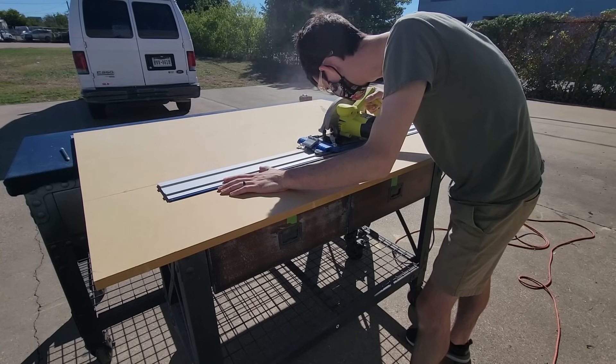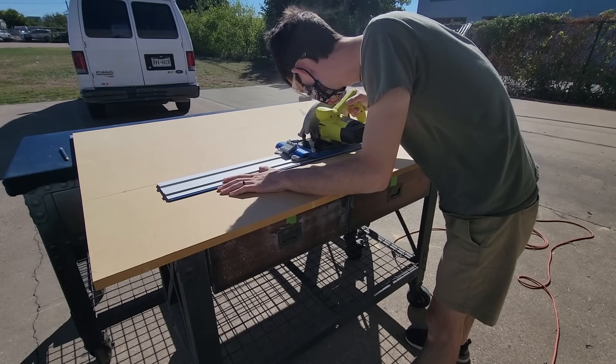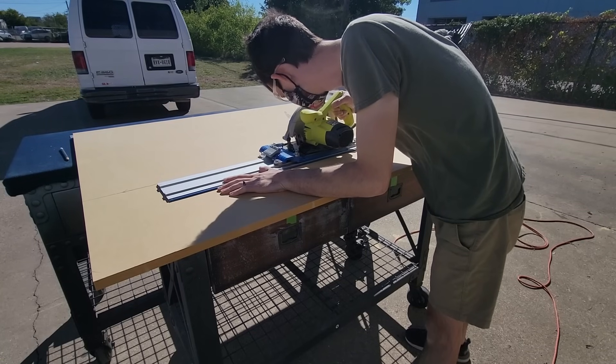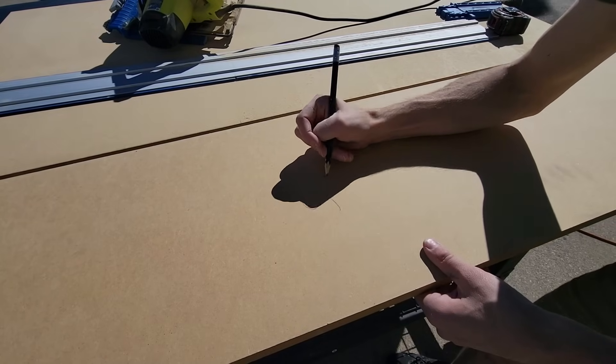We're going to begin by breaking down all of our stock. We're going to be using 3/4 inch MDF for all of our panels, and then our baffle is going to be doubled up, so we're going to have about an inch and a half of front baffle to work with.